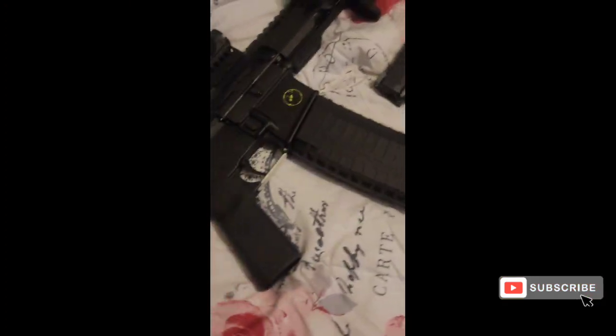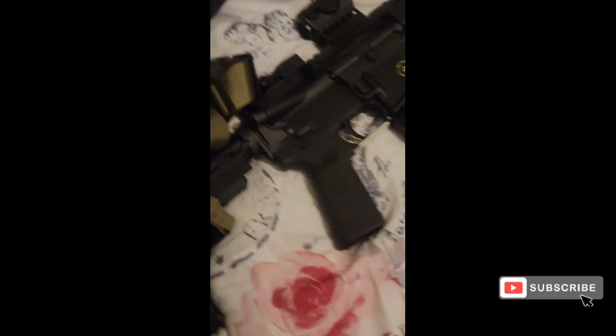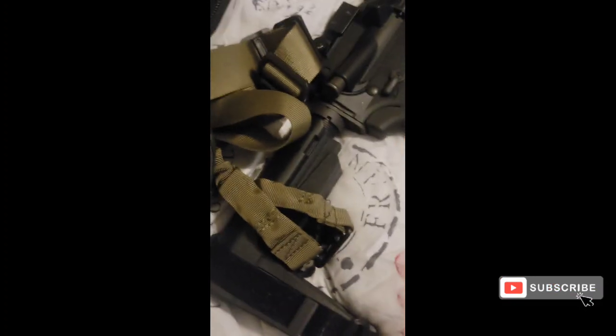Hey, sport pistol crew, I came at you with another video. We're gonna check out some loadouts and I just want you to see what are you picking, because I'm struggling — I know y'all gonna struggle. It's tough, let's get to it. So today we talking loadouts, man — what you taking?